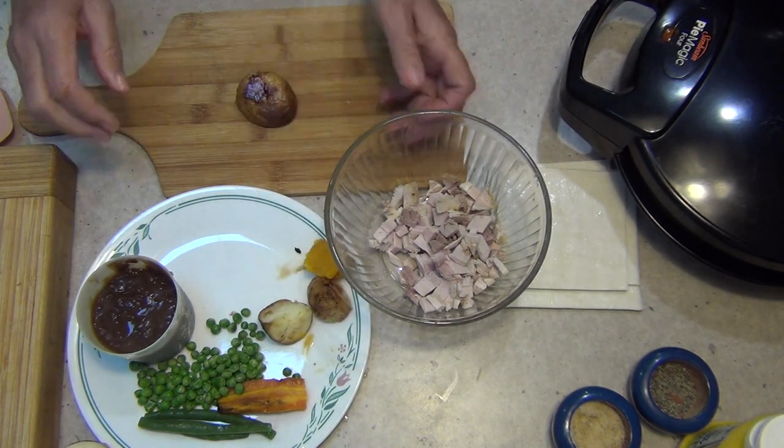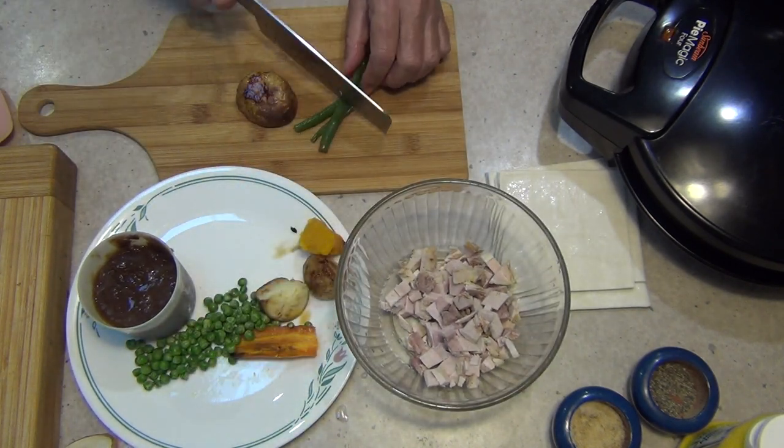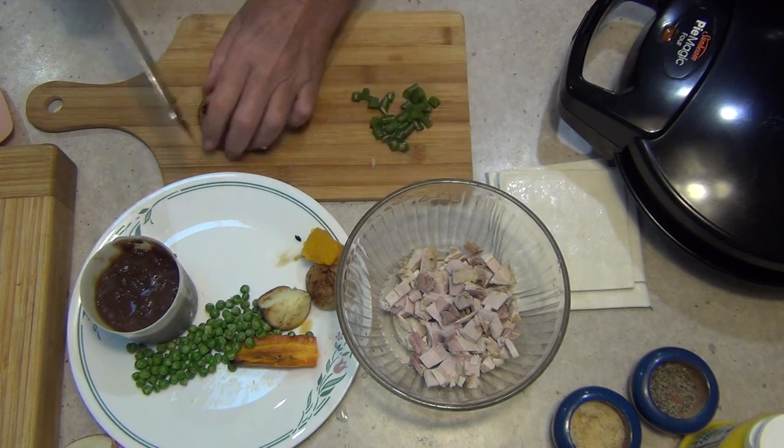We've got potato, pumpkin, carrot, peas and beans, sweet potato — whatever you have in your baked dinner. Just make a few extra and add them to your pies the next day.